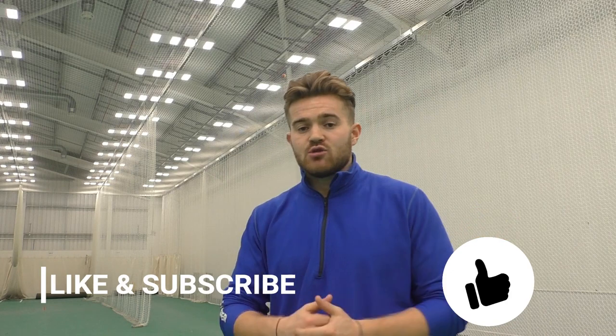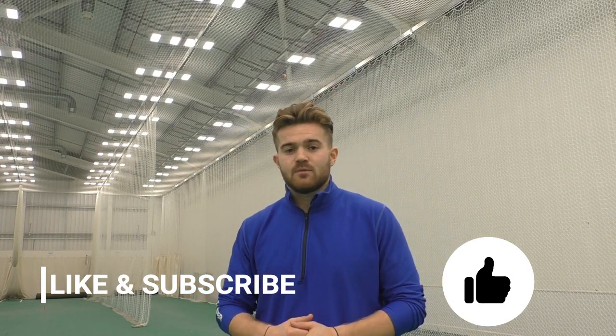Guys, as always, like, follow, subscribe. Always back yourself. I'm Andy Buzzer — that's Buzz About Cricket.